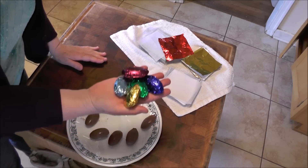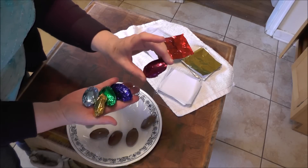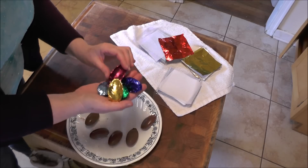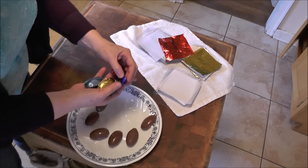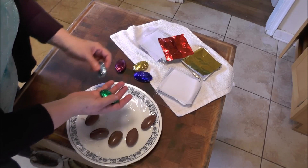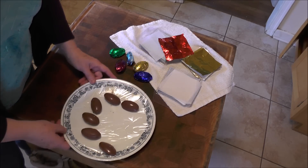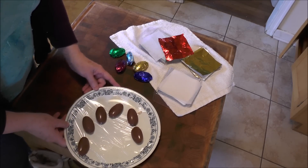When you buy eggs in the store, sometimes they'll have all the same color — say purple for peanut butter and gold for caramel — so people can recognize the flavor by the foil color. At home you can buy several different foils and just have fun with it. Remember, you can use any filling you want: coconut, caramel, or maple nut. This is a great way to do it with the spoon. I hope you have fun, and happy Easter! Thanks for joining us. Bye.